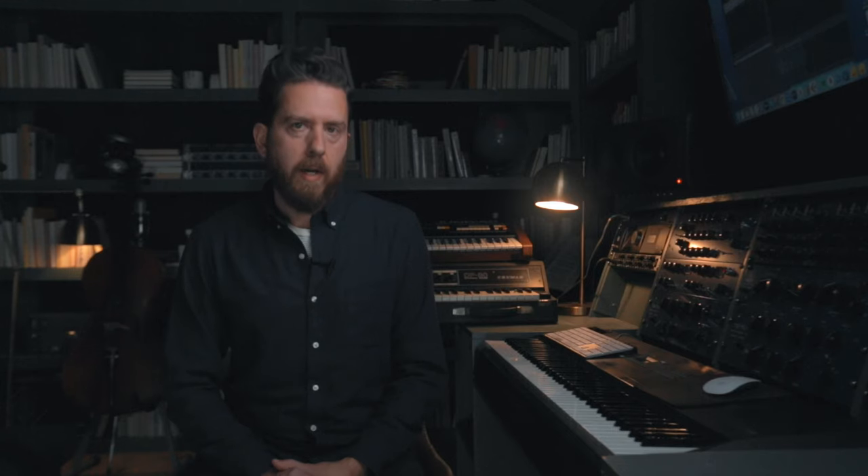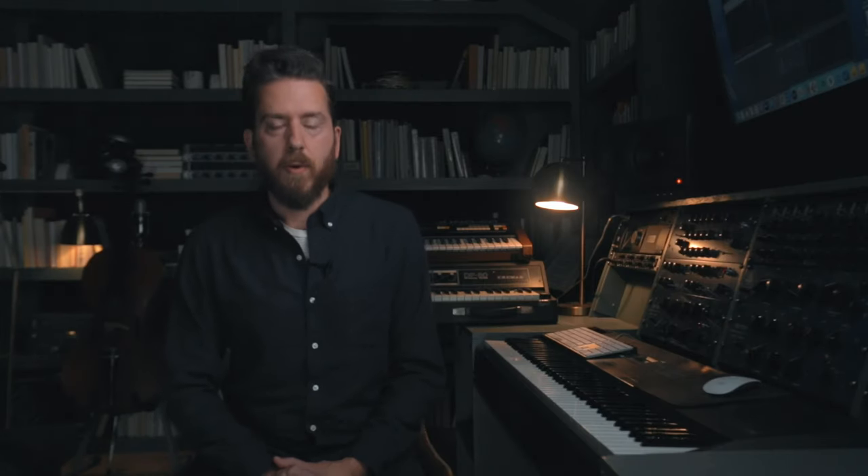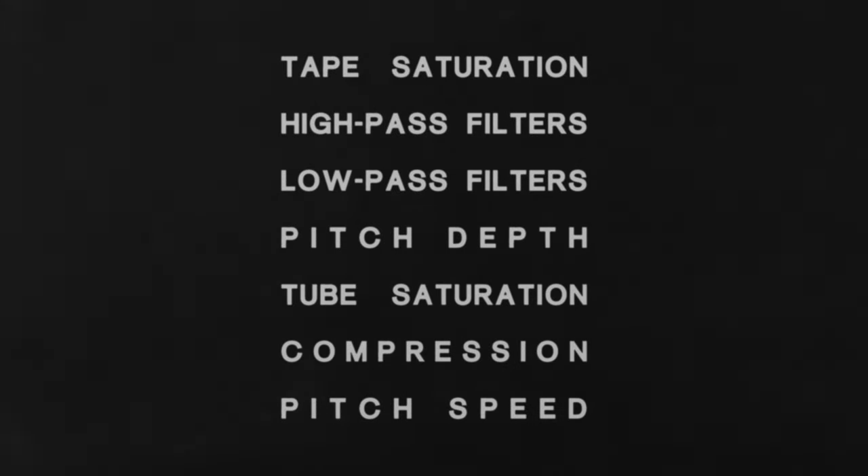Borrowing from Teletone Audio's very first instrument, Postcard Piano, the age knob and wow switch are central to the Golden Age Grand. The age knob controls a whole series of effects with just one knob — from tape saturation to high-pass filters and low-pass filters. Turn it up just a little bit to add some warmth, or turn it up all the way to go full lo-fi.